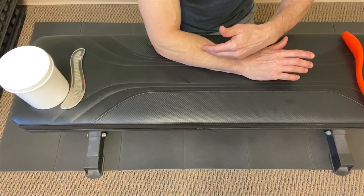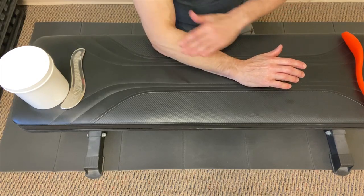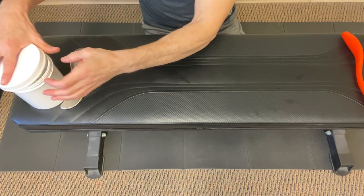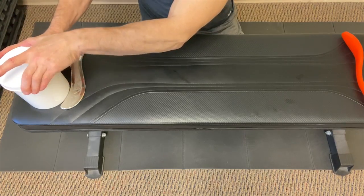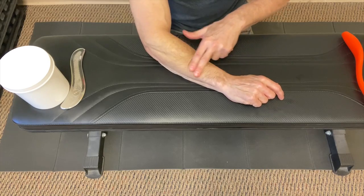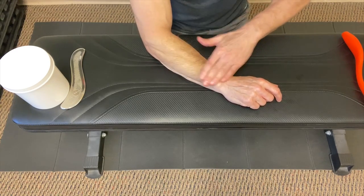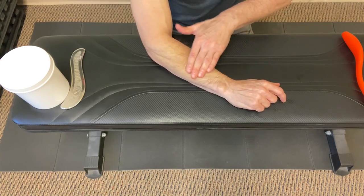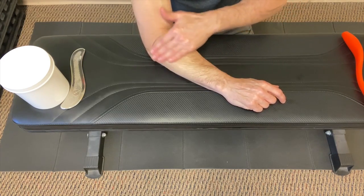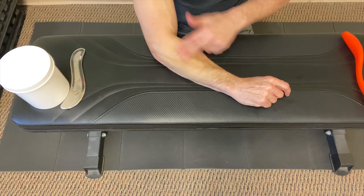This is where we're going to be working — from the lateral epicondyle down the forearm. First, get some blood flowing in there. Before doing anything, I'd strongly recommend placing some massage cream — you can use hand cream. Something that gives a little glide without being too greasy. I wouldn't recommend oils since they can be very slippery. Massage cream or hand cream gives just enough glide so your skin doesn't get abused while you're doing this.